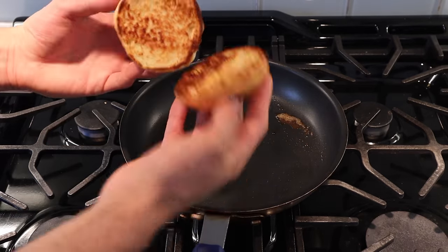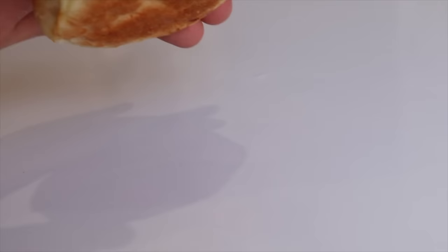Now everything's assembled — let's make one.